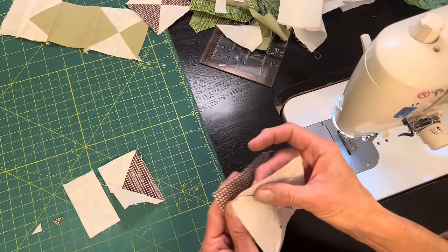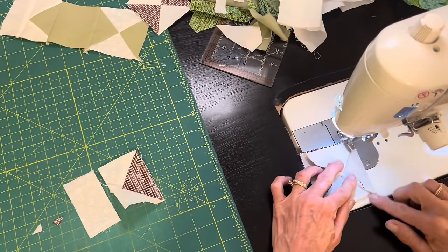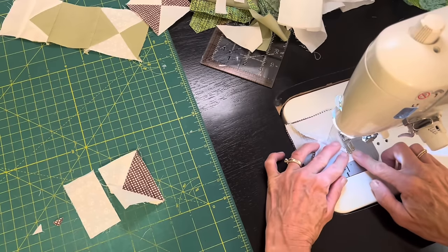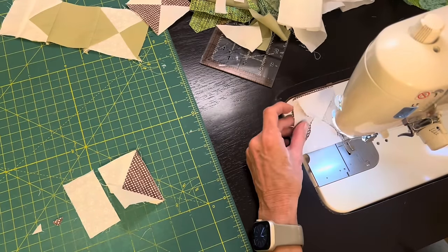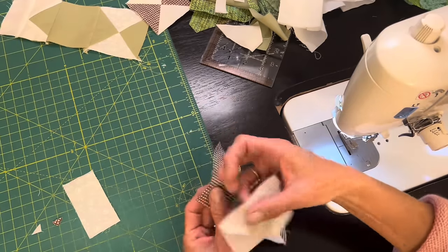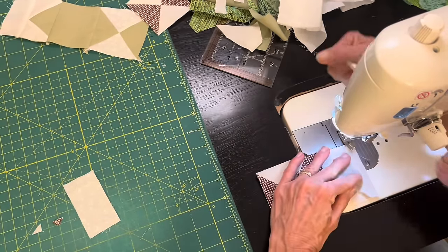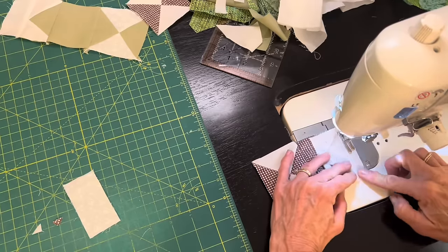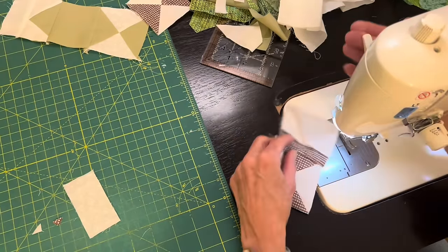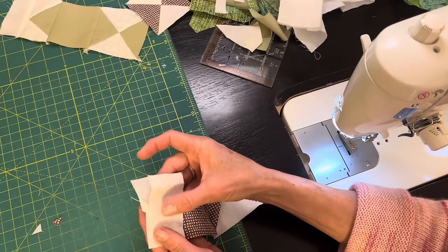This flying geese unit will be the nose of my fish. My quilt is made up of three-inch squares, so everything is based on that three-inch measurement. The center of the fish is three inches, the hourglass block is three inches, and to make the nose of my fish three inches I'm adding a one-and-a-half-inch by three-inch strip to the front so that the fish will fit in nicely with the rest of the quilt.